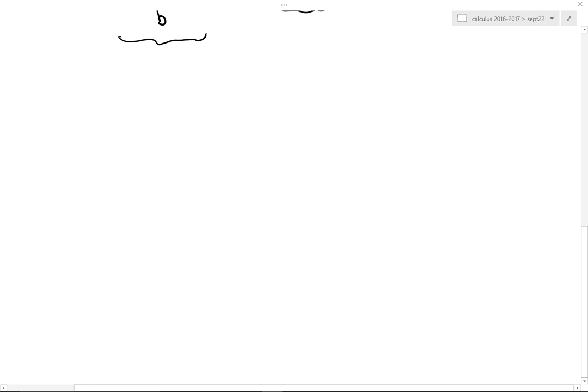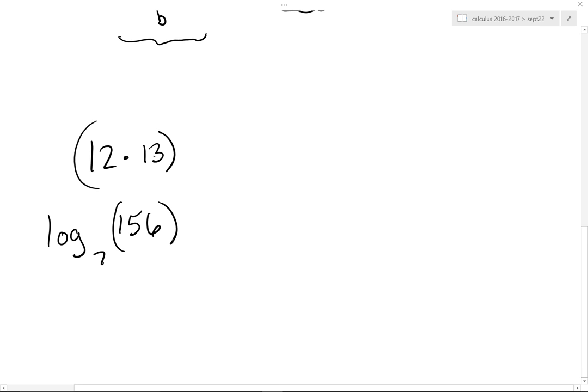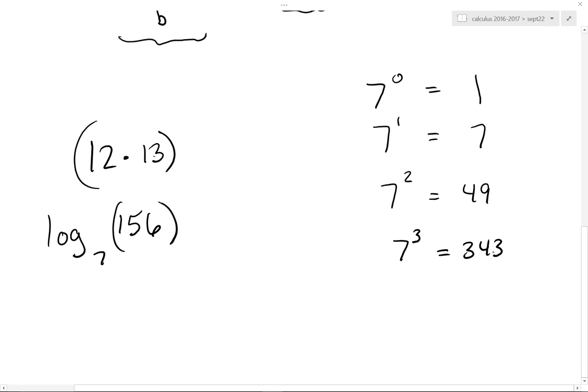Lest you do not believe me — pick a number: 12. Pick another: 13. That's 156. Pick me another number, single digit please. Seven. Weird that you would say that, because that's exactly what I was thinking. What is log base 7 of 156? Don't touch the calculator. Seven to the zero is 1, seven to the first is 7, seven to the second is 49, seven to the third is 343. So if I said seven to the what power is 156 — what would you guess? 2.5.